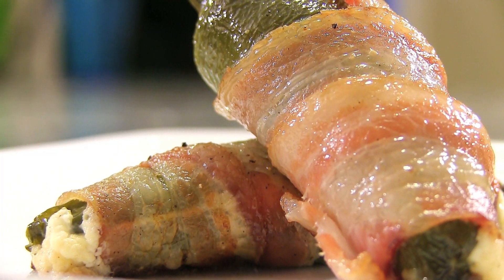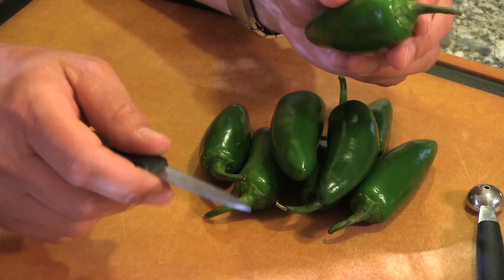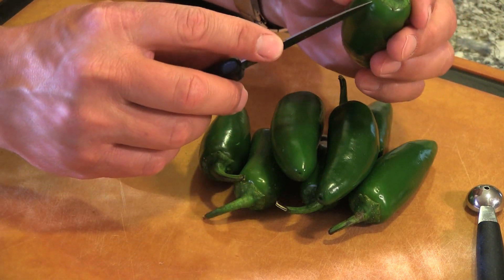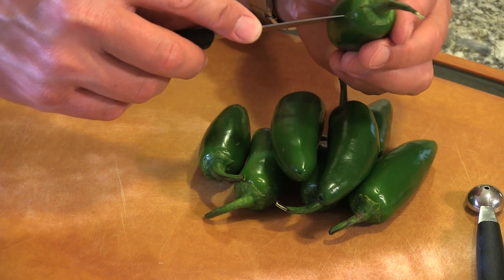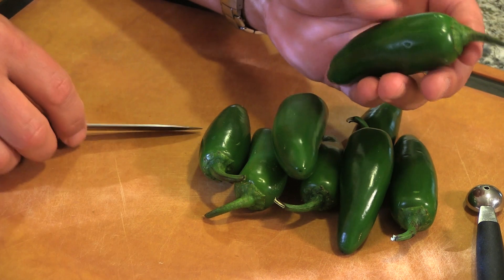Hey everybody, Chef Jason Hill here, and today we are going to smoke some jalapenos. Let me show you what I'm going to do. I've got eight fresh jalapenos here, and a lot of times when people work with peppers, hot peppers, they wear latex gloves. I'm a little bit more daring. Just wash your hands thoroughly after you handle these.